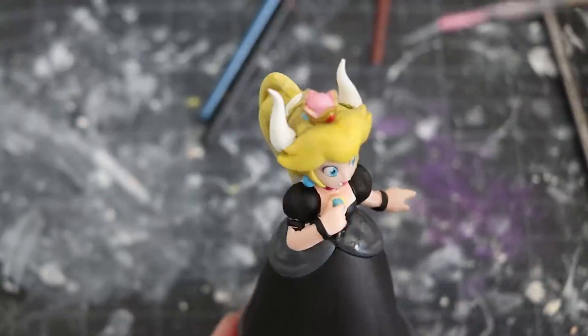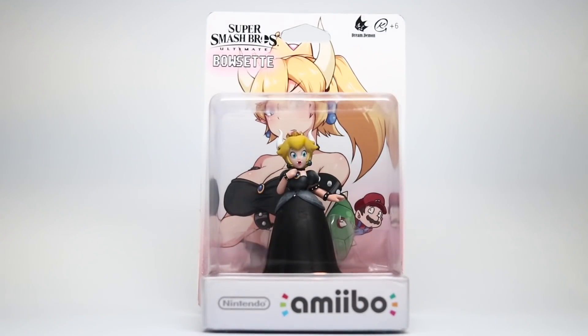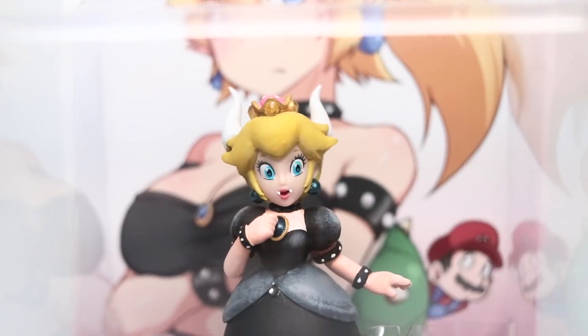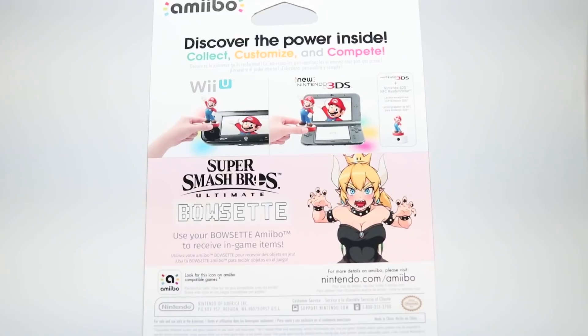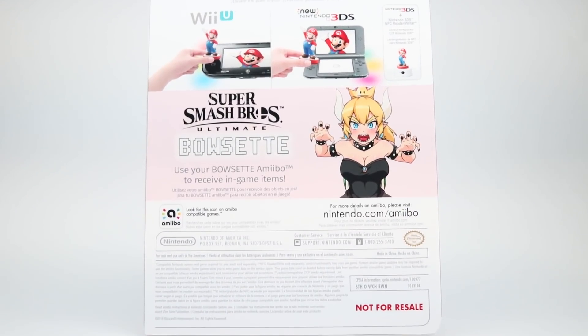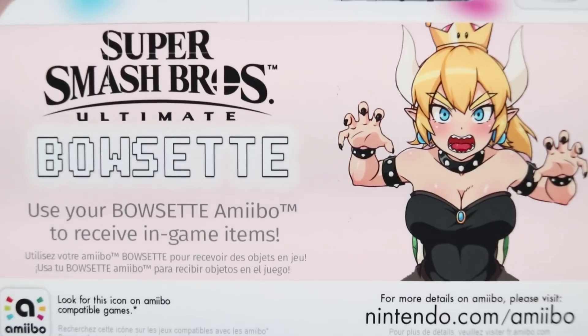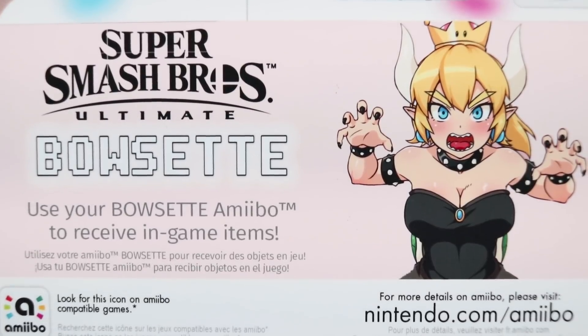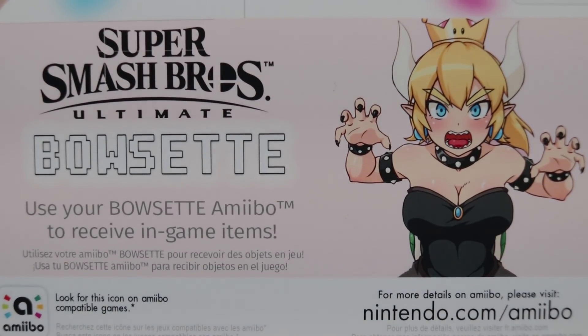Don't forget to subscribe and check that out — I will definitely be giving this away, so stay updated. I think it'd be really cool to have this skin in Super Smash Bros Ultimate, but I'd love to hear what you guys think in the comments below. Special shout out to Kuroko for the amazing fan art used on the box art. Thank you so much for your support, and I'll see you next time!